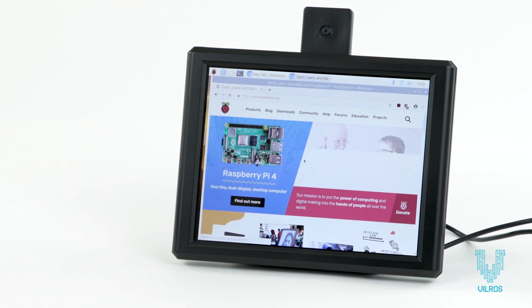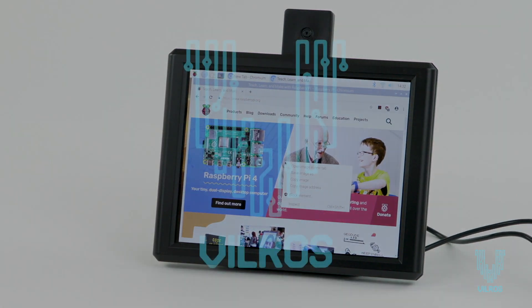So what are you waiting for? Check out the 8-inch screen and stand by Vilros.